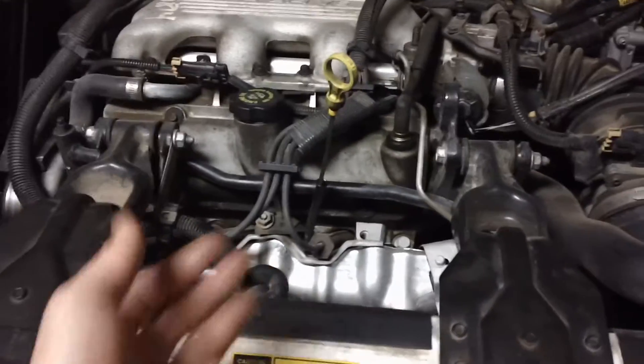I replaced that and it helped the problem a lot, but not completely. Then I figured my oil level sensor is probably broken as well, so I'm going to point that out and I'm getting ready to change it right now.